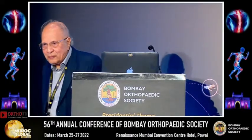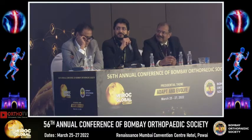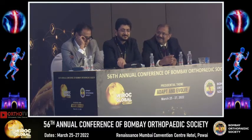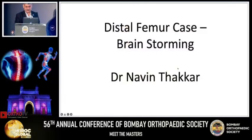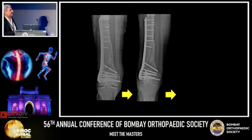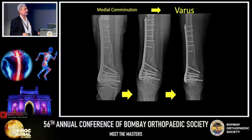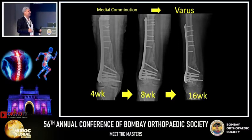Now I call upon Dr. Naveen Thakkar to present his interesting case about distal femur fracture. This is just reiterating what we have gone over, but I tried to make it a little brainstorming. This is the common problem: gradually it heals, but it heals in varus with only lateral support many times. This is the problem we have been discussing, and we are discussing about the length of the plate also.